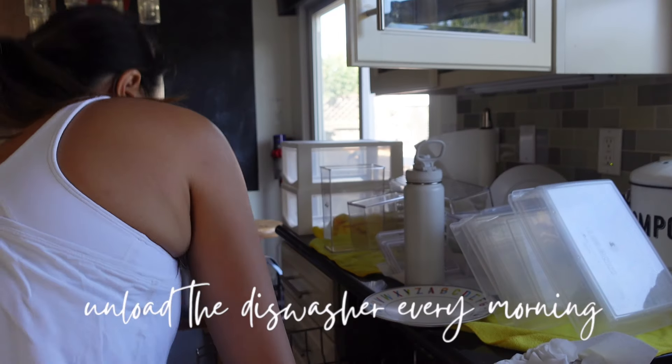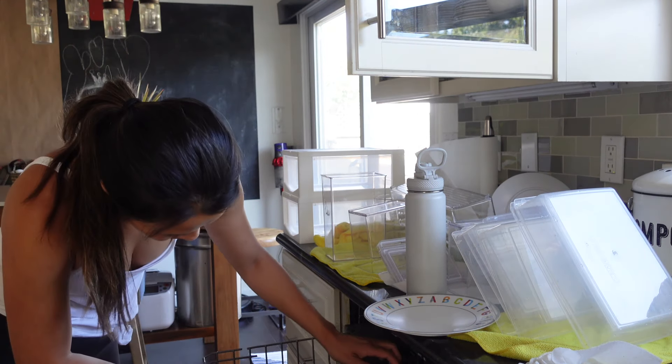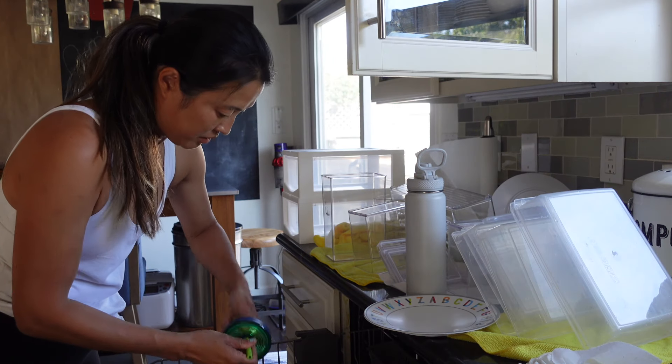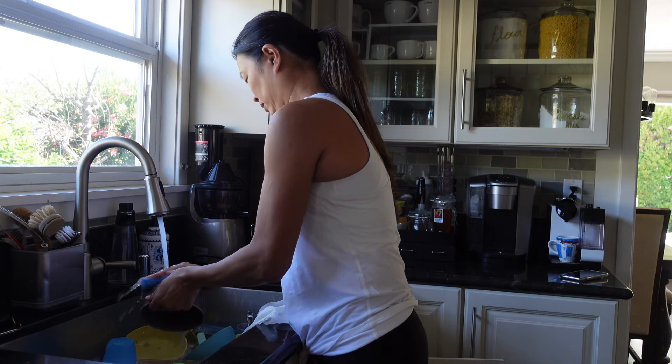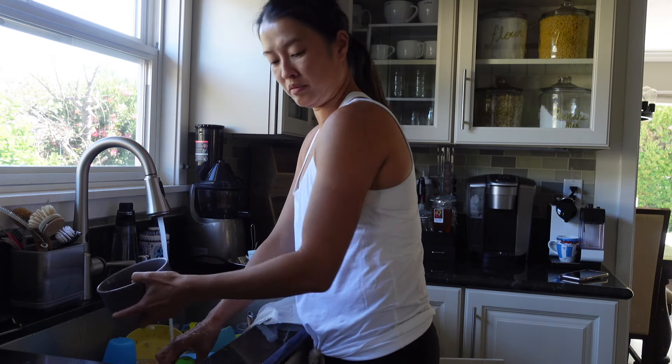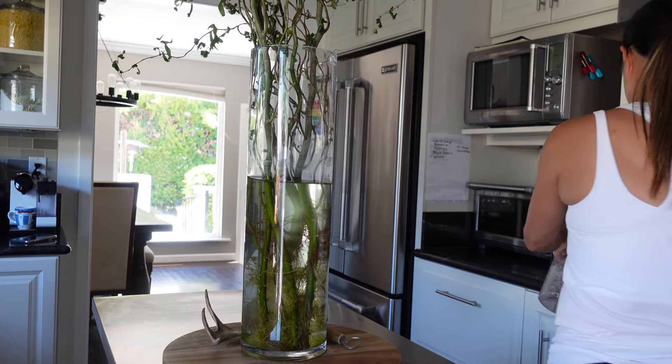The dishwasher is so important to unload in the morning because if I don't, all my dishes will pile up in the sink. After breakfast I put all the dirty dishes in the dishwasher — it kind of sets the tone for the day. We are very much a clean-as-we-cook kind of family, but if something goes wrong in the morning and it gets chaotic, it just all comes crashing down. All the moms out there know what I mean — everything starts going crazy.